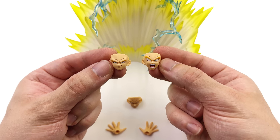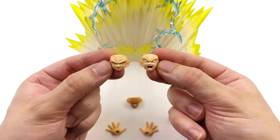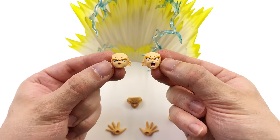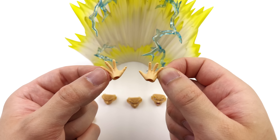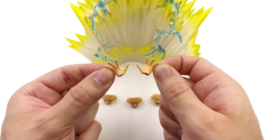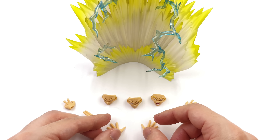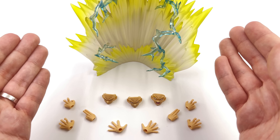We get four faceplates in total — one is already on the figure, so three are shown here. We have a wide range of expressions from smirking to straight up screaming, and they are some of the best Bandai have ever done — super clean. As for the hands, it's a full array, but we've seen these before. We've got ki blasting hands, martial arts pose hands, instant transmission hands, and some hands potentially for a Kamehameha.